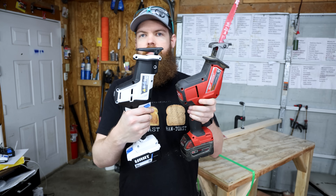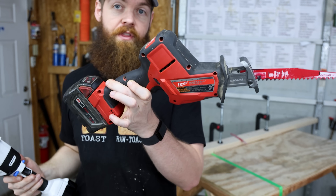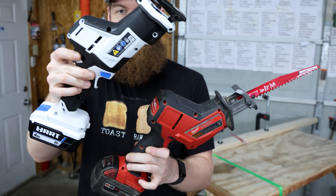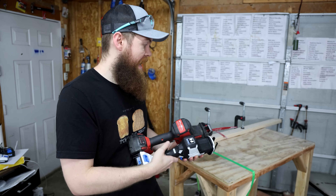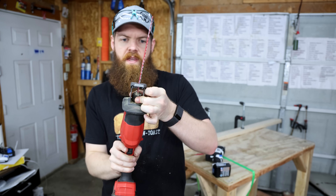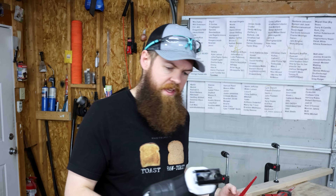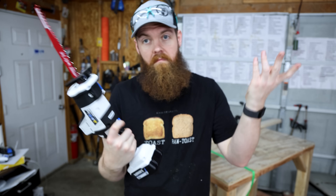Moving on to the Sawzall. You can see the design was very clearly either inspired by or copied from Milwaukee. It's almost comparable in size. Something I actually do like about the Hart over the Milwaukee: with the Milwaukee you have to spin a collar to change the blade, which is a little annoying. With the Hart you just have a lever — pull it, pop your blade in, and you're good to go. I like that.